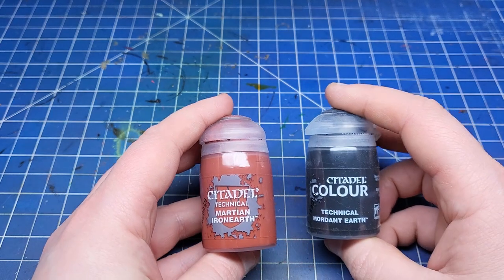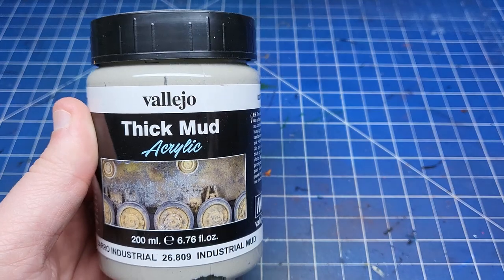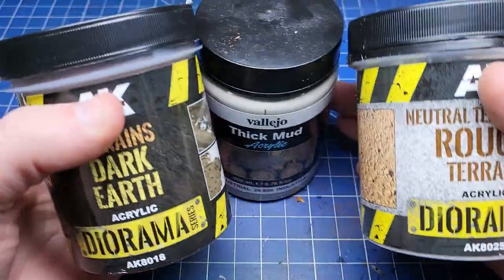It's often good to start with a base layer of texture. Games Workshop do some excellent texture paints but they're very expensive, so I recommend using Vallejo or AK. They're about £10 a pot and generally you get a lot more use out of them.